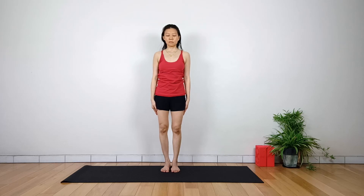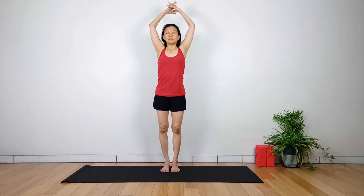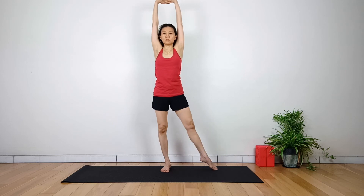Advanced practitioners can practice balancing with one leg. Inhale, raise your arms up to the sky, lace your fingers, and push your palms to the sky. Tap the right toes to the side.